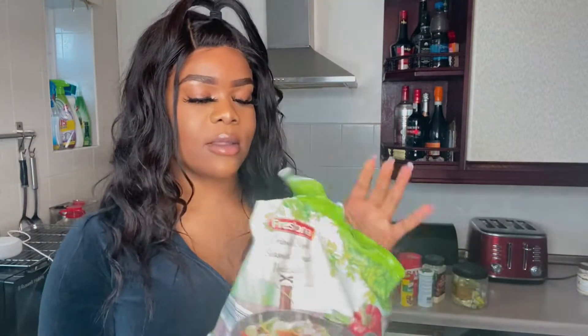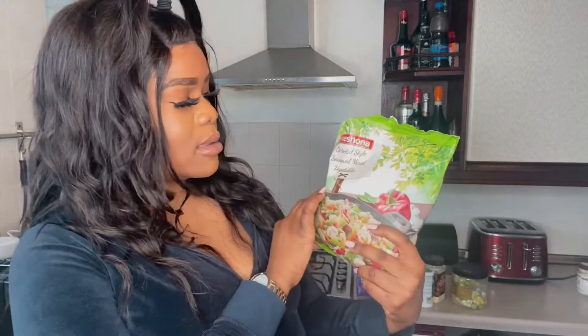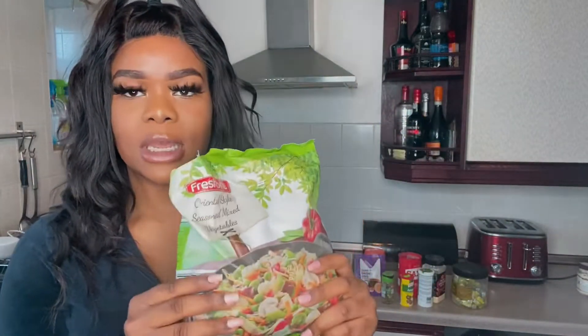I also have frozen vegetables. These are so much easier and they last longer than fresh. This one is the mixed one with like everything in it — carrots, everything's in this one. This is my favourite one and I got it from Lulu. And then we've also got these mixed vegetables for the fried rice. These are really good. I usually like putting these ones because they last so much longer and it's already pre-cut. Like, who has time to be chopping up?